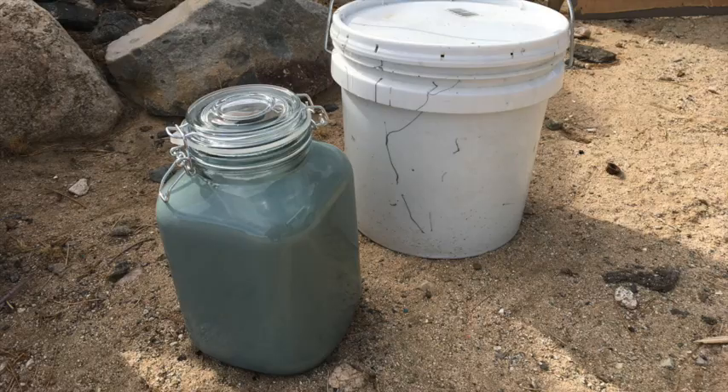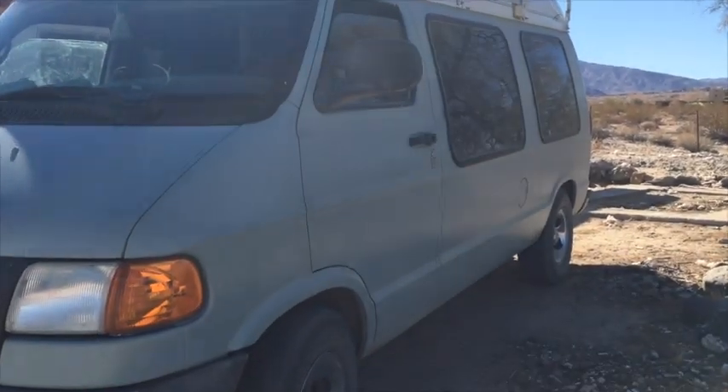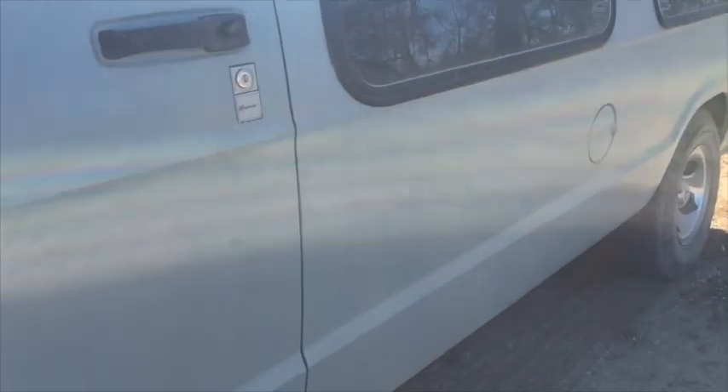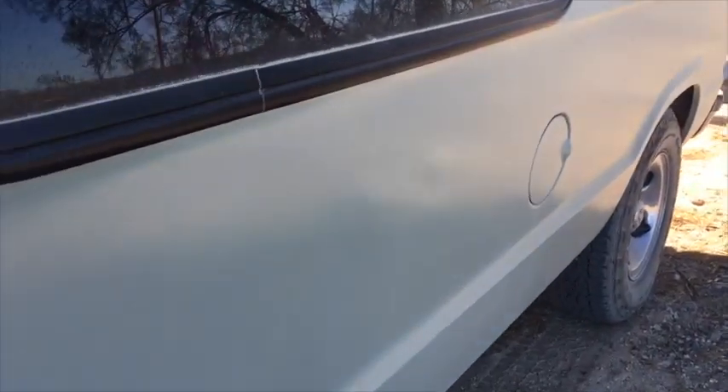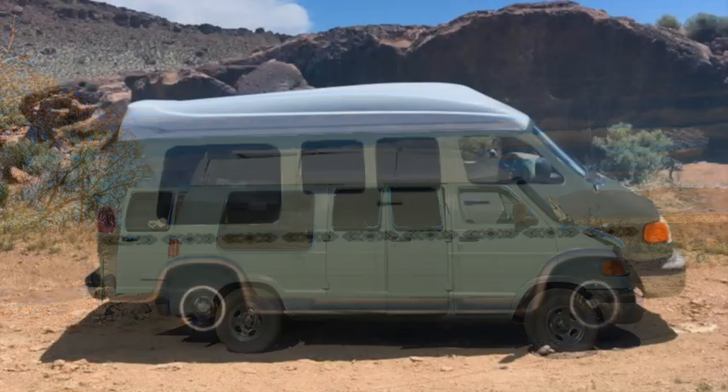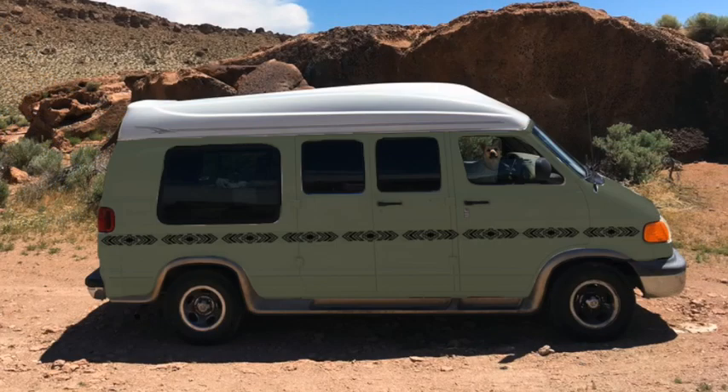Two coats later, I was pretty happy with how it was looking. By the way, I'm not painting the top of the van because it's fiberglass. Painting fiberglass and making the paint stick is a lot harder than painting a metal part of the van, so I've just resorted to keeping the top bubble in its original color. I'm not mad at it. I think the final color of the van actually turned out better than my original Photoshop rendering.